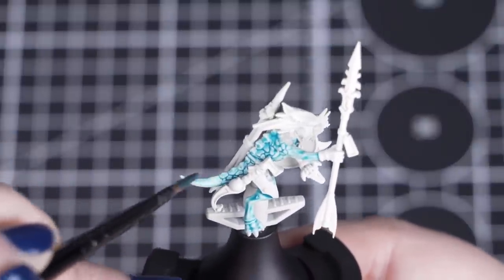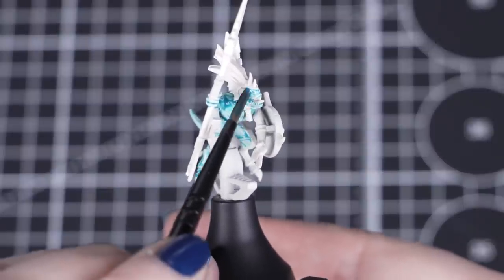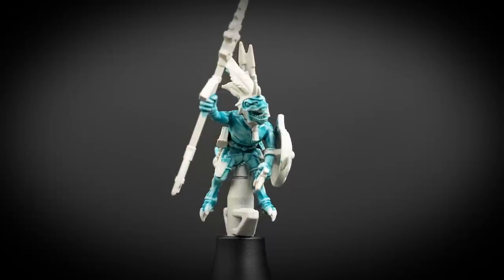You can always soak away pooling with a dry brush. Achillean Green is a great colour for many of your Seraphon, having a slightly teal tone perfect for scaly skin.